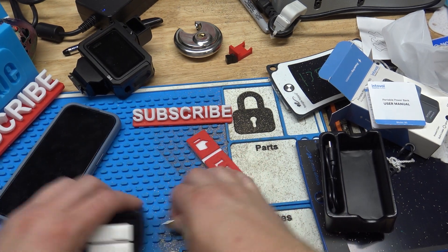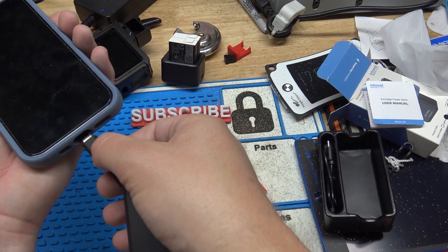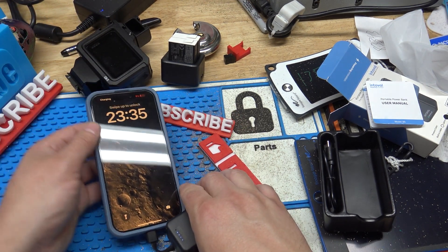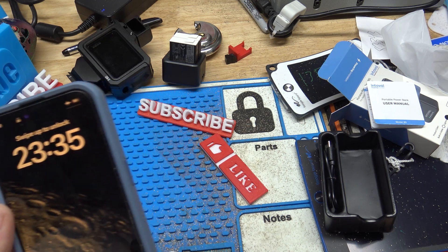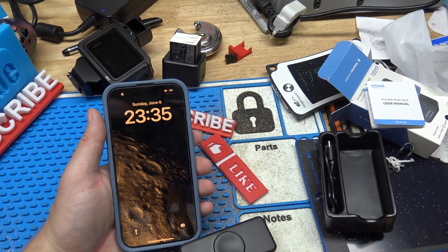The main thing I'll use it for is actually cell phones. I carry around two iPhone 15s and some days need to charge them. This one is almost dead — it's at 6% — and you can see the charger is plugged in and it's actually starting to charge.